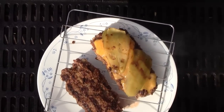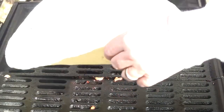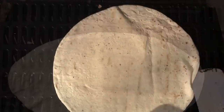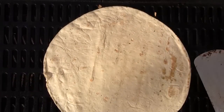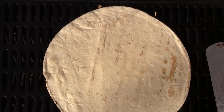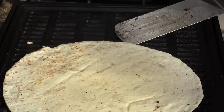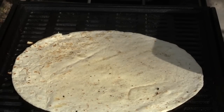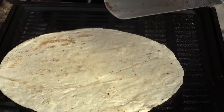We're going to let that rest — and yes, you let your hamburgers rest. Now all I do is place the tortilla right on the grill, let that warm up. This really takes probably less than a minute. That's what we want to do.